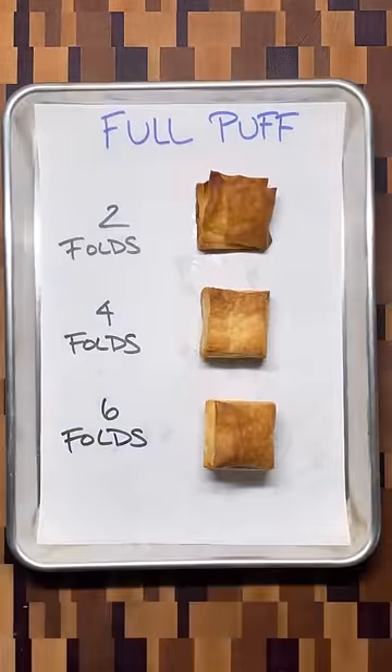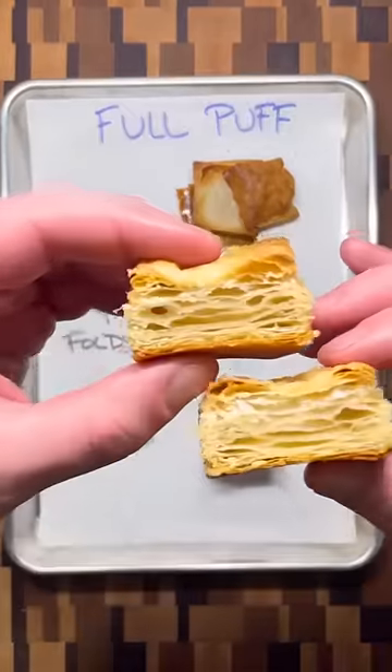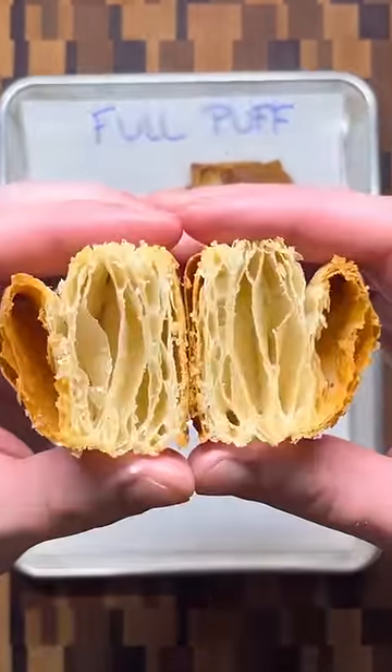After just two folds, the layers of butter and dough are still thick and easily separated. Once you get to four or even up to six folds, the dough has hundreds of crispy layers.